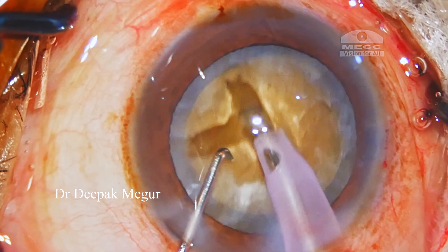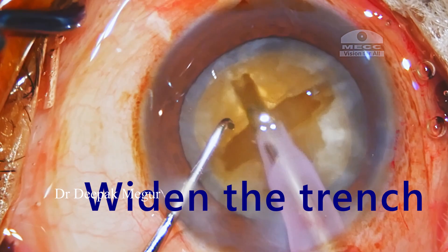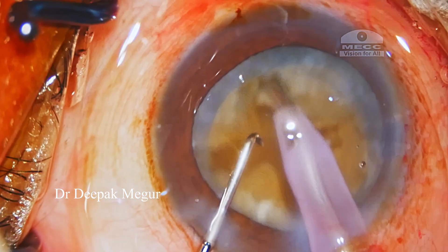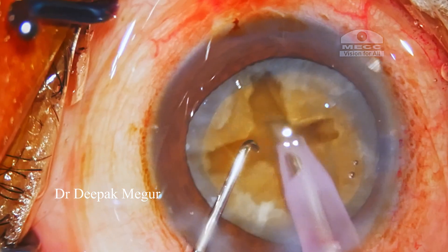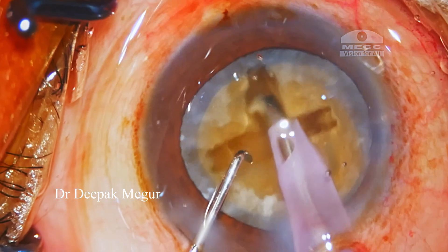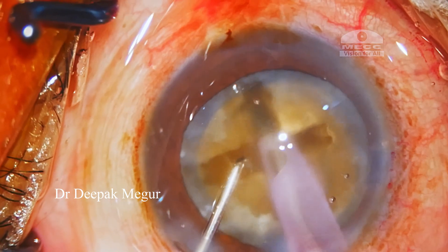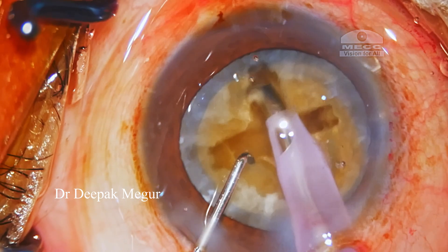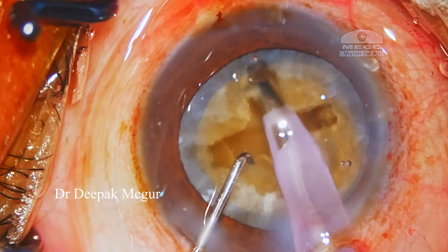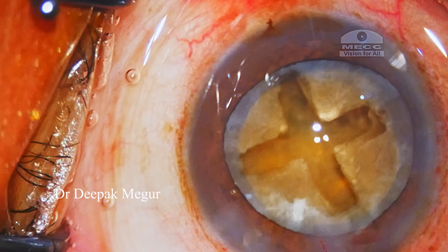The solution is very simple. For the tip to go deeper, the width of the trench has to be wide enough so that there is no obstruction for the tip and the sleeve to travel seamlessly into the nucleus substance, and then we can create a deeper trench. The trick is: a wider trench will ensure deeper passage of the tip and sleeve. We can see the last trench is significantly better because the width is sufficient for free passage of the tip, and the surgeon has also got the hang of the right amount of energy to use for this density of the nucleus.